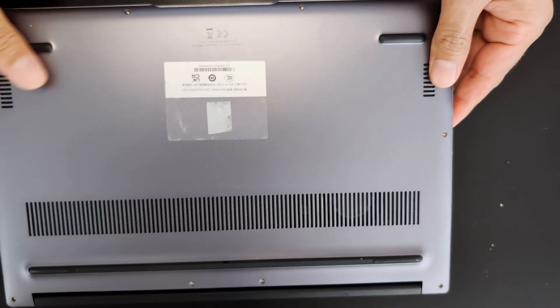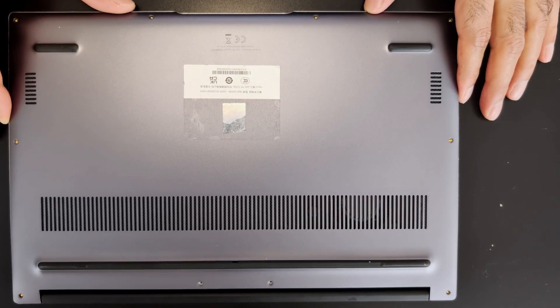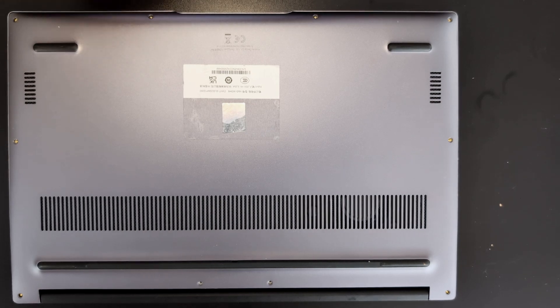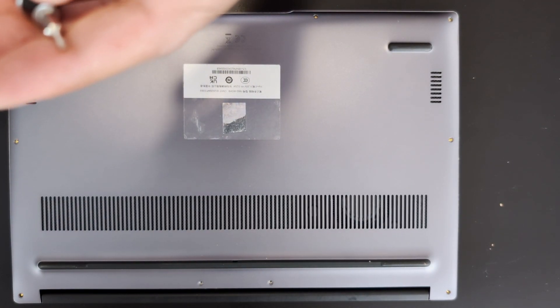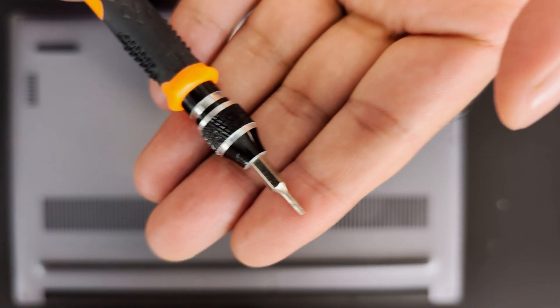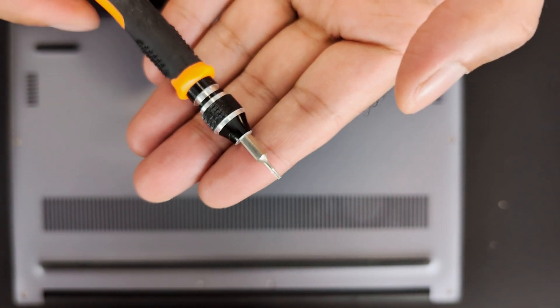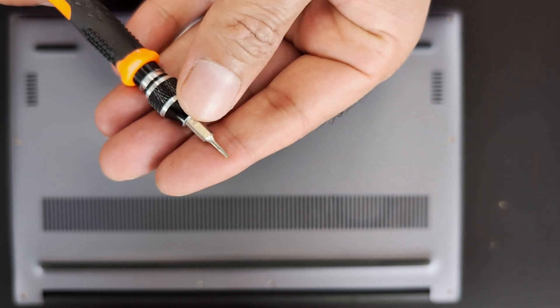To make this video a little bit shorter, I've already removed the screws which are outside the laptop. To remove these, you will need a T4 bit. And to remove the inside screws, you will need just a normal cross screwdriver.